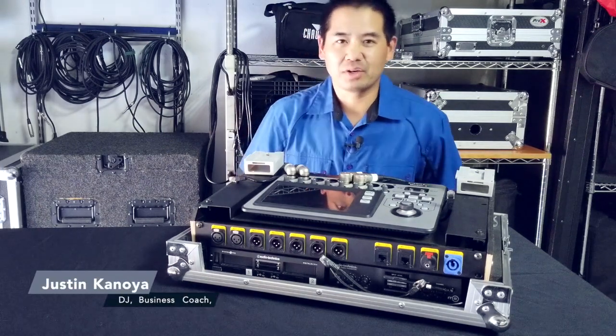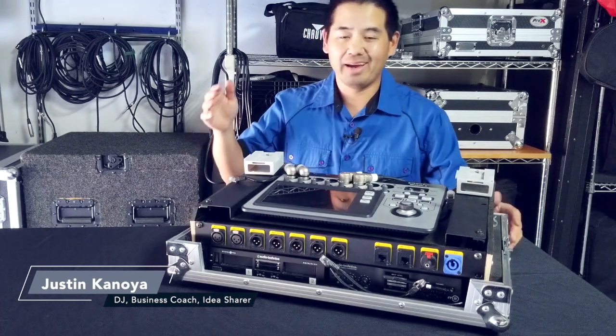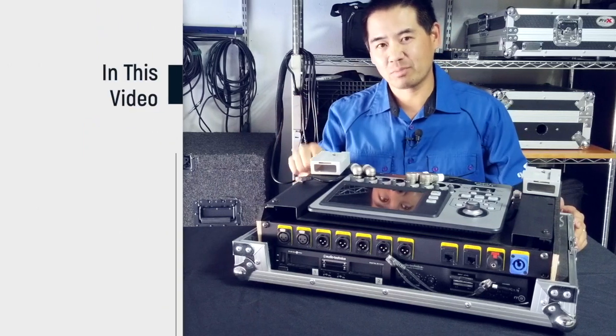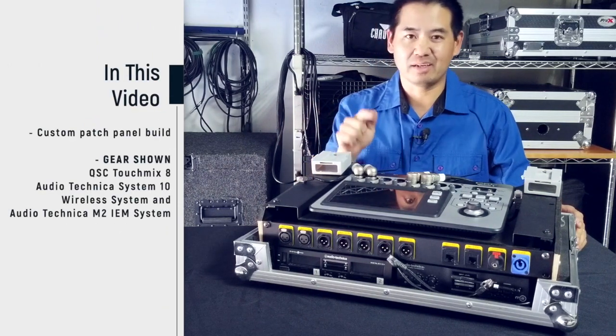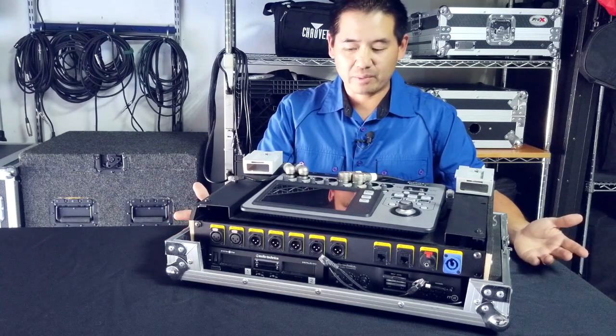Hey, it's Justin Kanoya, DJ, business coach and idea sharer, and in this video I'm showing how I customize this Pro X case to fit my TouchMix 8. Dive in and take a look at what I was able to do.